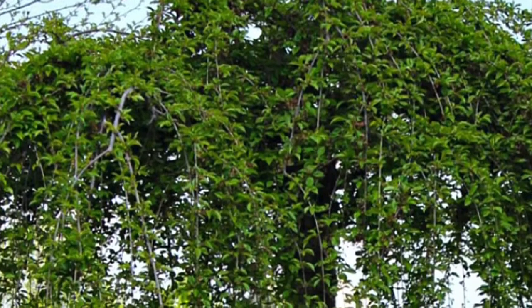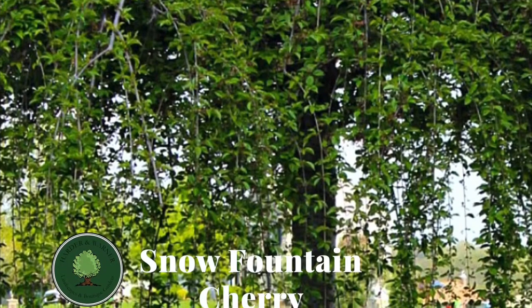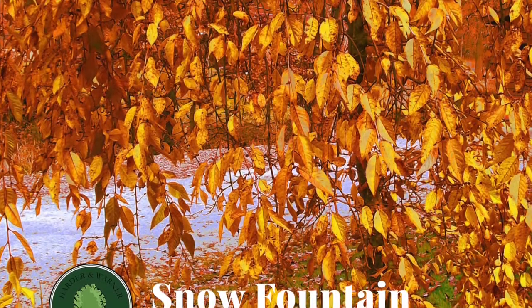After that, its dark, glossy green leaves fully develop, creating a dense, waterfall-like appearance that holds all the way until fall. But then, in early fall, it gives one final surprise, as its leaves change to colors of orange, reds, and yellows before falling to the ground.